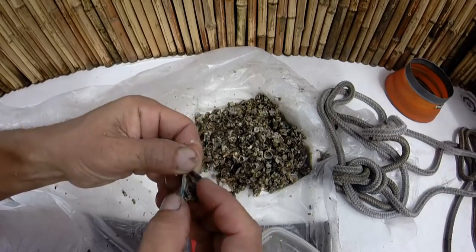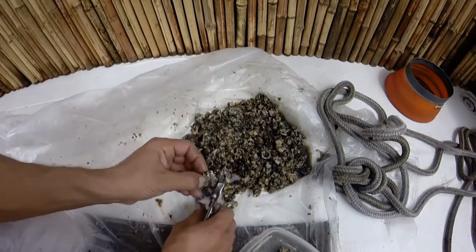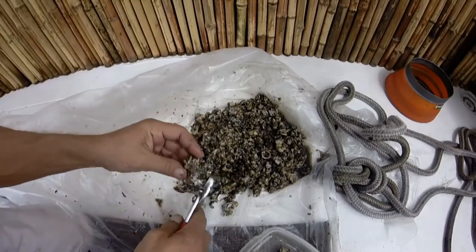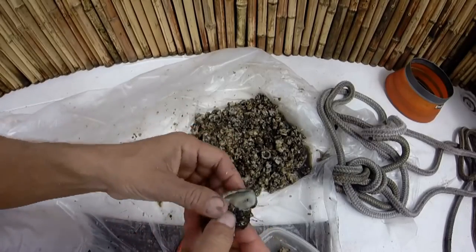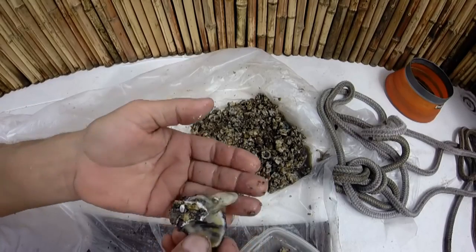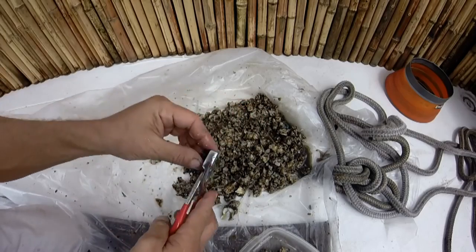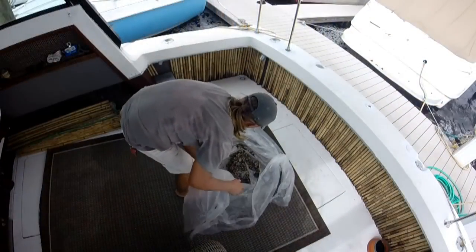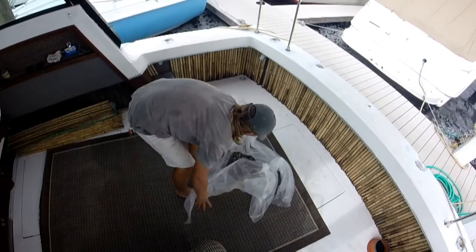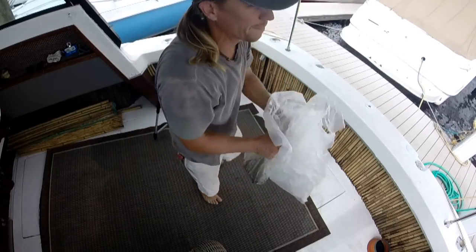I put the pieces on the side to use them as bait. This is an oyster here that you can see — it just squirted as I opened it up, and there was a nice little chunk of meat on there that was sure to attract something. The rest of the little pieces I wouldn't be able to get onto a hook, and all the juices from scraping, I dumped over the water — that was going to be like ringing the dinner bell.